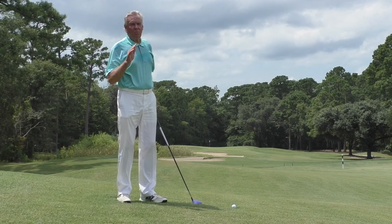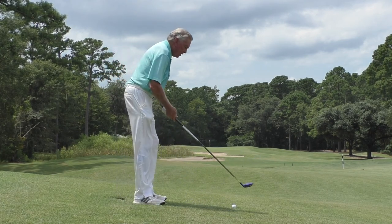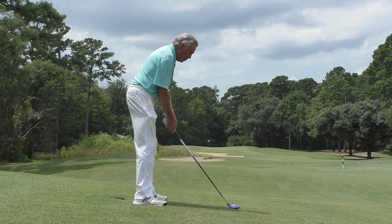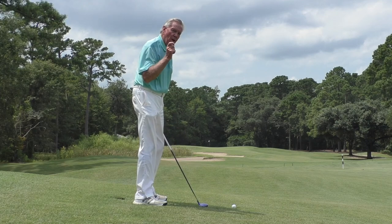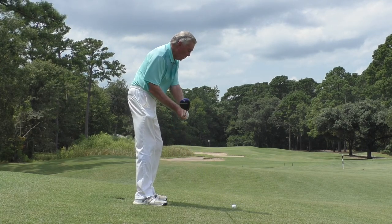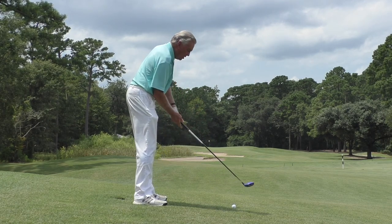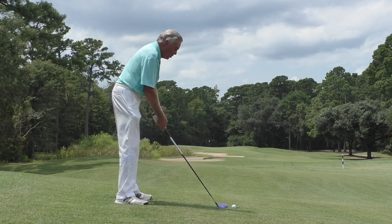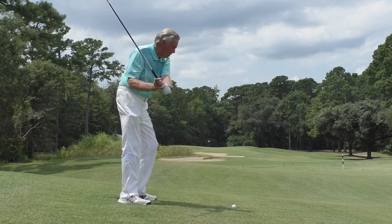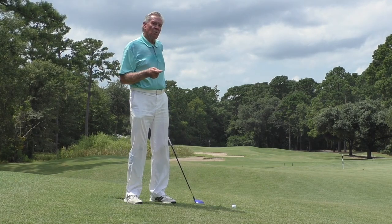There are two keys to hitting the ball when it's below your feet with a fairway wood. One is that you stand a little closer so that you make sure you catch the ball right at the bottom of the arc. And two, when I swing through, I'm really going to stay down on the shot — I do not want my spine angle to change. In my rehearsal swing, I'll just feel the spine angle and let the club brush off the top of the grass.